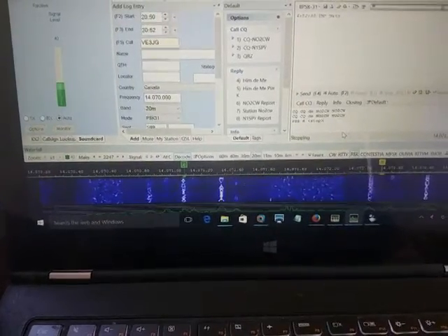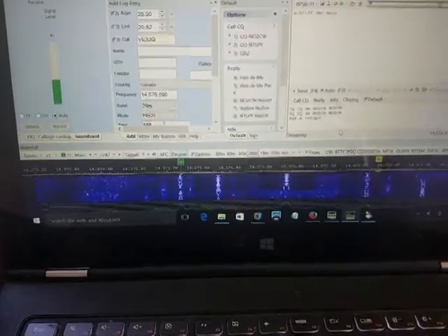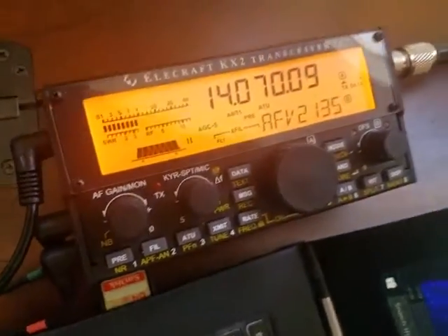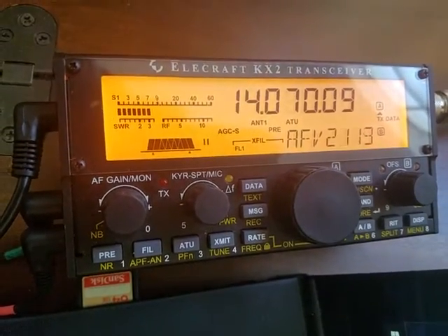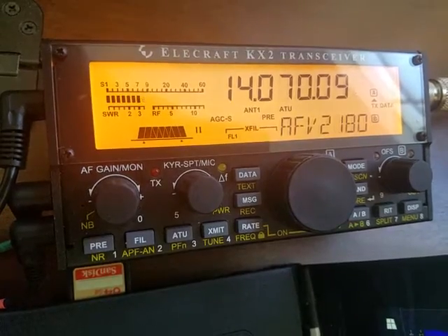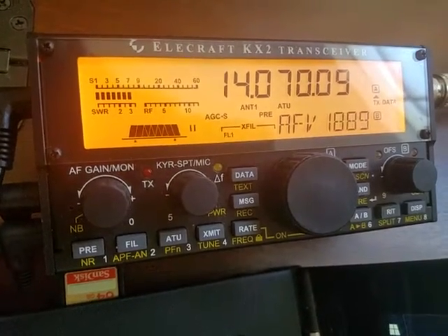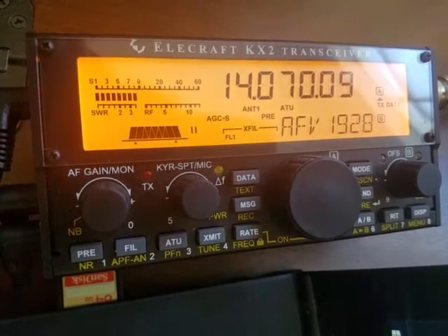Hello, this is November Oscar Two Charlie Whiskey with another quick video regarding the PSK31 capabilities of the KX2 radio. This is my KX2 and I've been using it to send and receive PSK signals using an external computer. This is not the internal mode available within the KX2, but using an external Windows-based computer, a laptop, a tablet, whatever you happen to have.